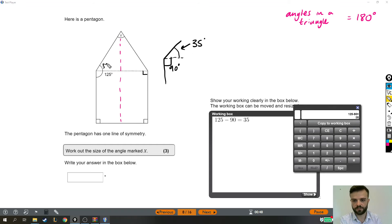So I can put 35 degrees there, because that's 90 plus 35 giving the whole 125. That tells me that this angle is 35 degrees. Now, because of the line of symmetry, if this angle is 35, then this angle is also 35.